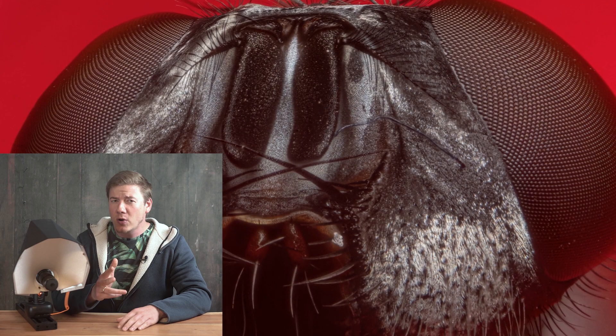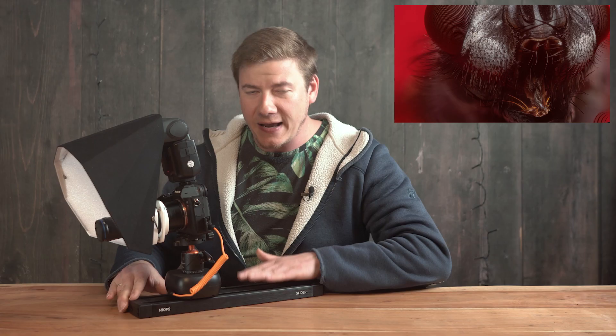Hey, Jens here. In this video we're going to shoot challenging high magnification macro photography. We're going to use the Laowa 25mm, the short version of the periscope lens, and a very special slider — the Miops Slider Plus. This is able to shoot one image per one micron distance, making it very versatile for extreme high magnification macro photography. We're going to collect gigabytes of data which will then be post-processed within seconds. Let's go.